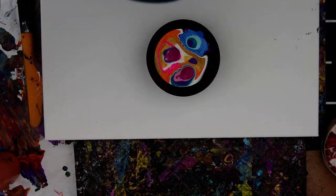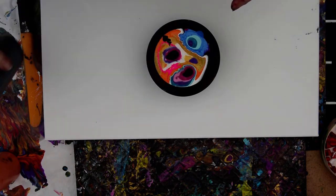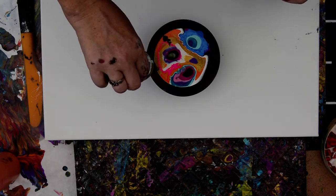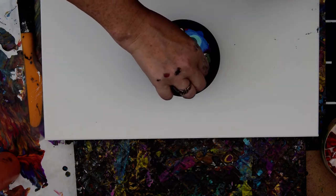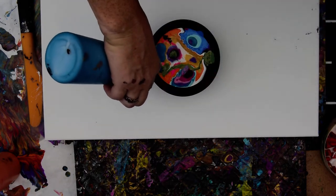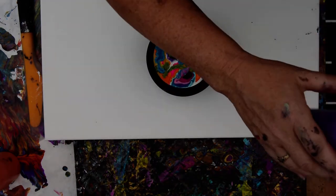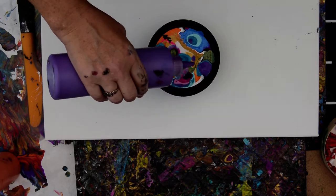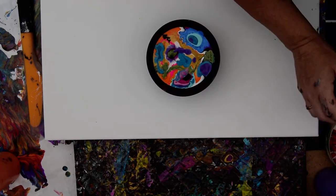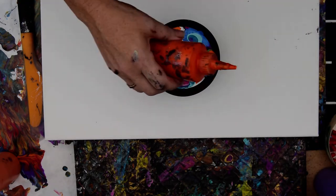I don't want to go too crazy here. Those are nice colors, at least from my angle. I think what I forgot so far is this lovely color shift green — get a little bit of that. And some more of that turquoise. Let's pretend we can make a peacock. I don't have much dark purple. Nothing's blowing away yet.